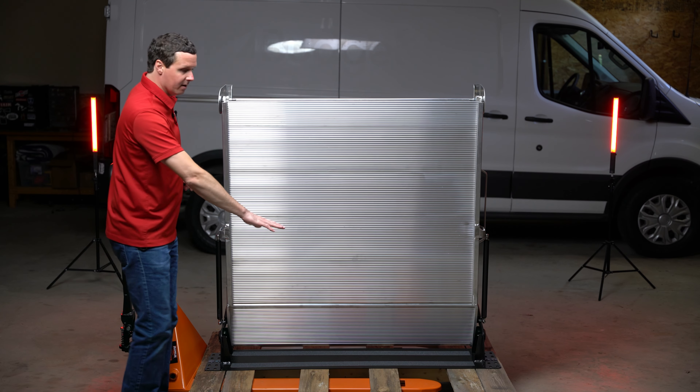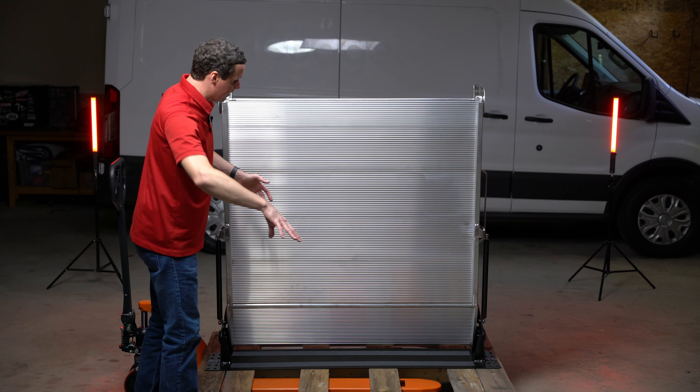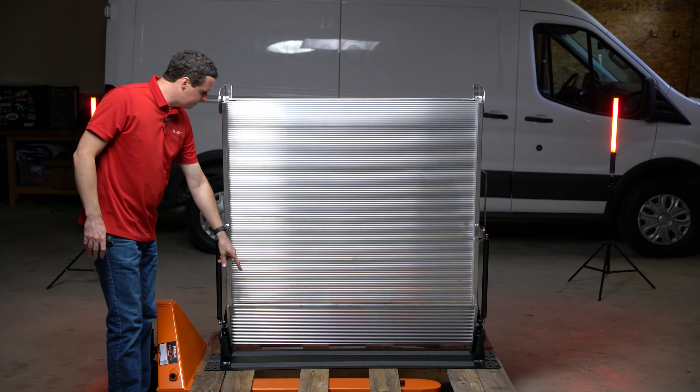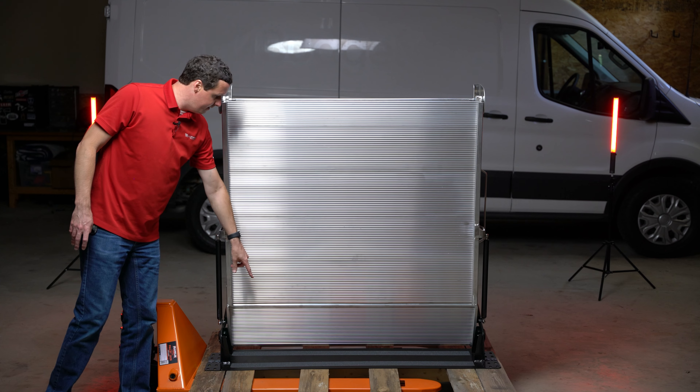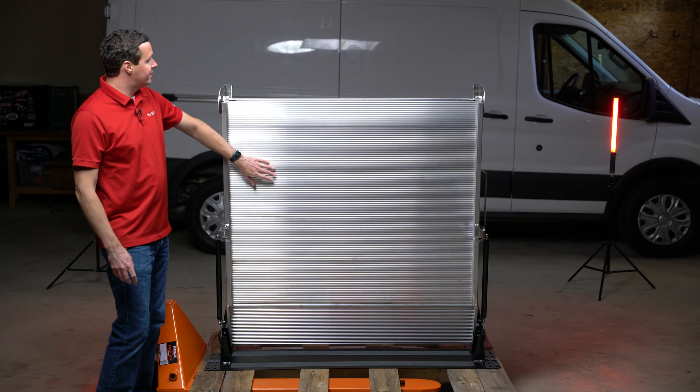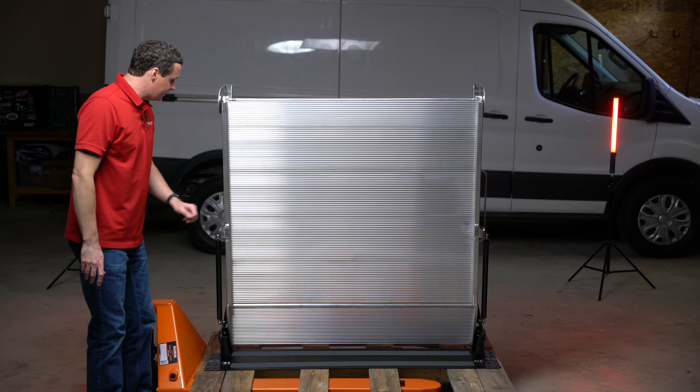This is gonna be on the cargo side of the van, so we're going to be inside the van at this point. You can see down here we do have our mounting plate, and there are some tread stickers in there — so you're gonna have a nice grip and won't slip on this threshold onto the ramp, which is a great addition from Link.